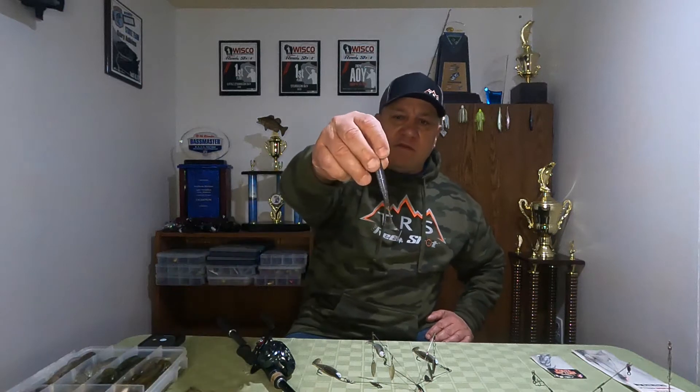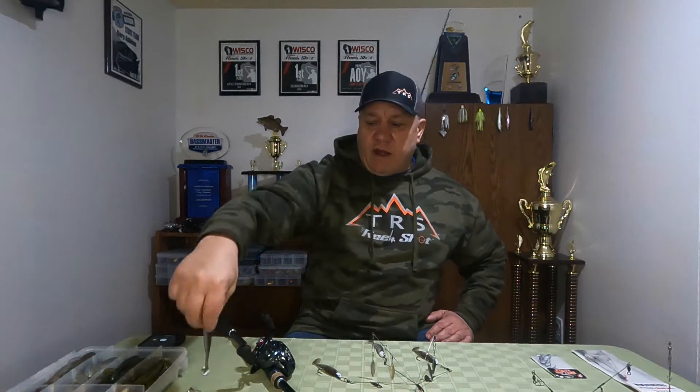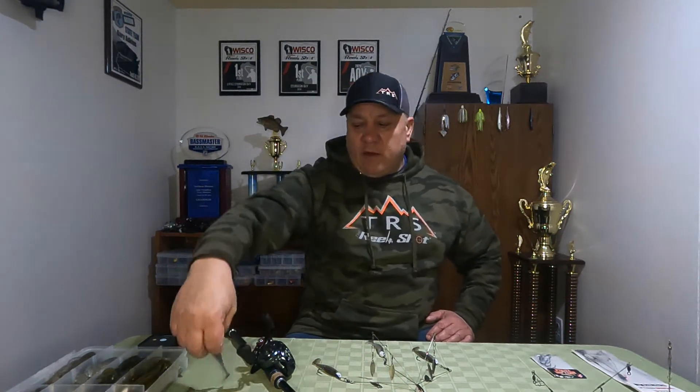The swim baits that I like to use are typically Kytex. I like to use a 3-3 early in the year when the water temperatures are a little cold, or I may even use an Easy Shiner. It's got a thinner profile — as you can see it imitates our smelt and our Emerald Shiner here in the Great Lakes. Then as the water warms up I will use a 3-8 Swing Impact Fat.